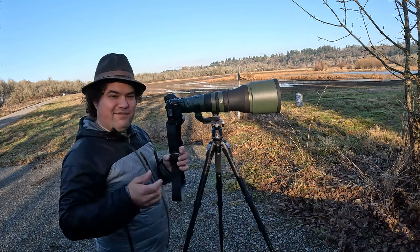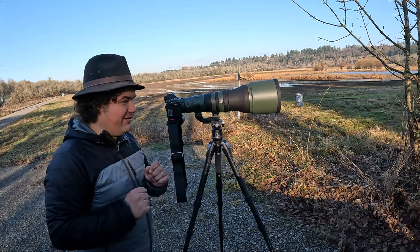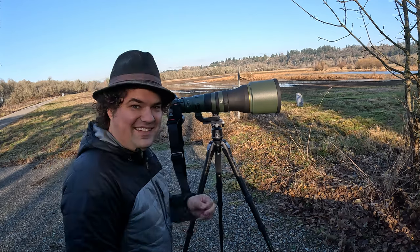Anyway, I've got to go — that fellow just let me know that there are otters back along the road here, and I really want to go photograph some otters. Let's go.